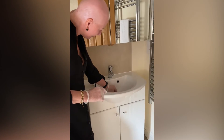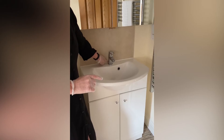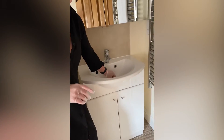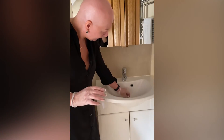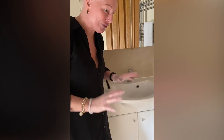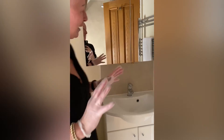Around the taps and around the back — people often forget to clean there, so water and limescale build up. Also the drain, where dirty water goes, must always be cleaned properly.